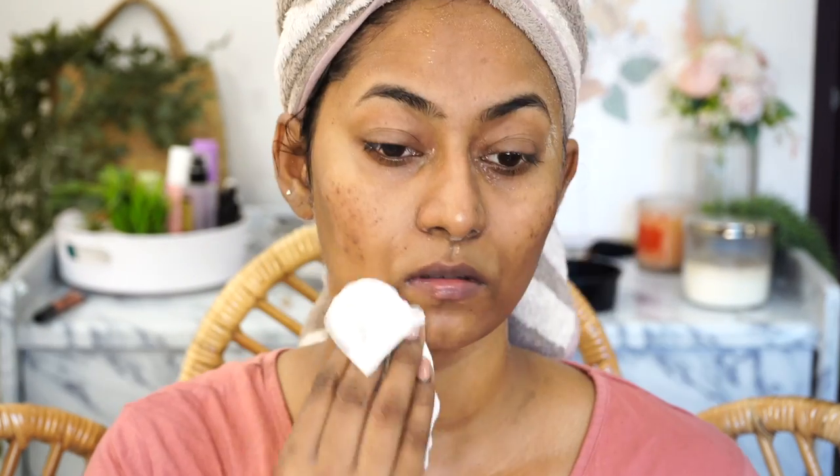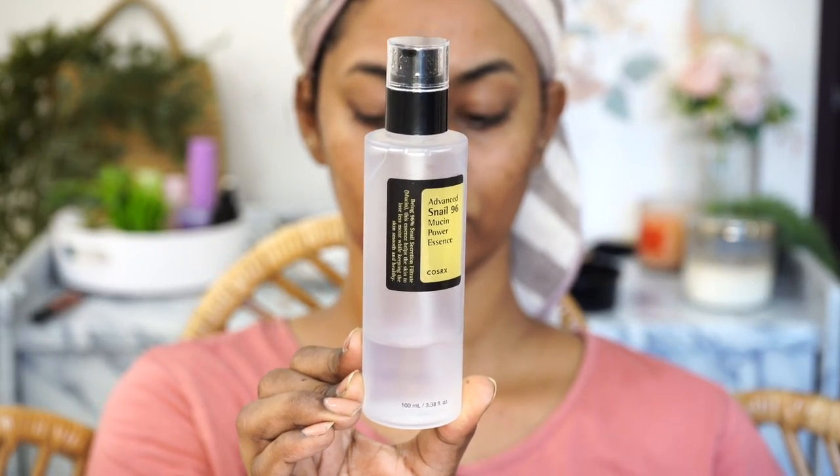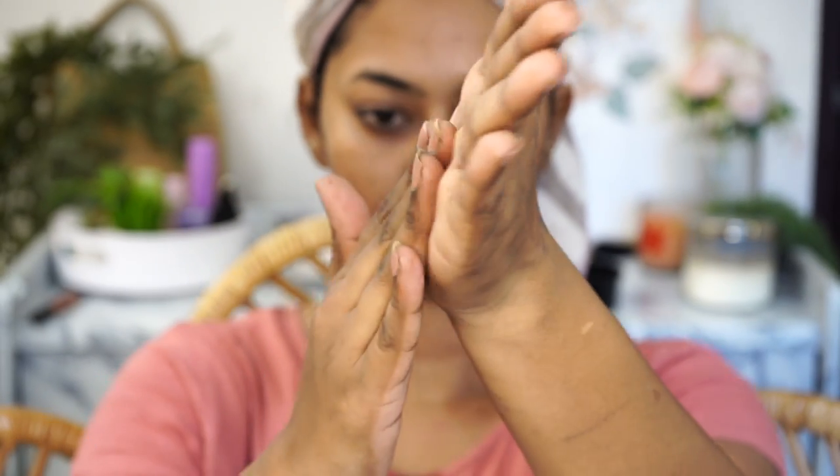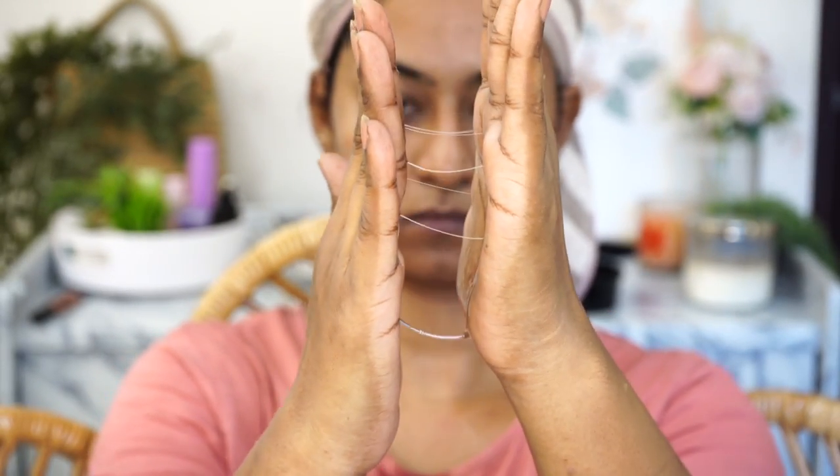I dabbed off the water using a tissue paper, and while the skin is still damp I use my COSRX Snail Mucin Essence, which is a sticky kind of serum that adds so much glow, juiciness, and dewiness to the skin. It literally gives you glass skin in just a few seconds — it's so beautiful and hydrating. I apply it all over the face and neck and massage it in until it's well absorbed.